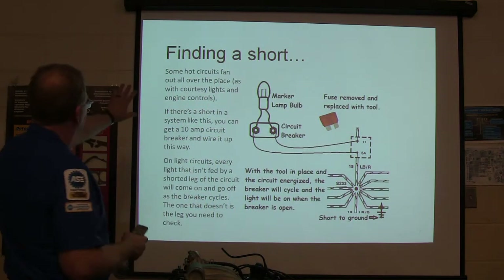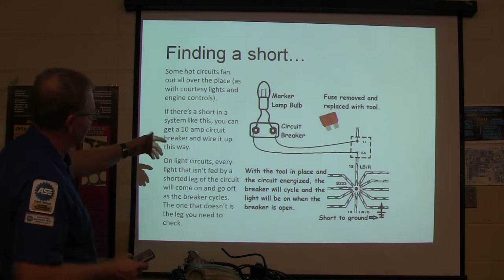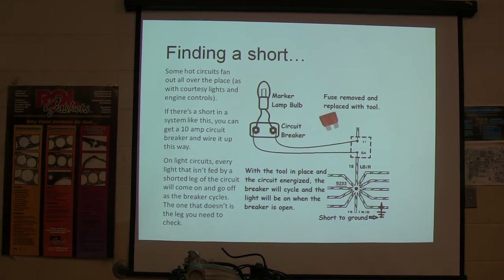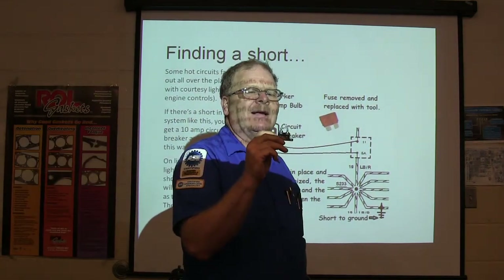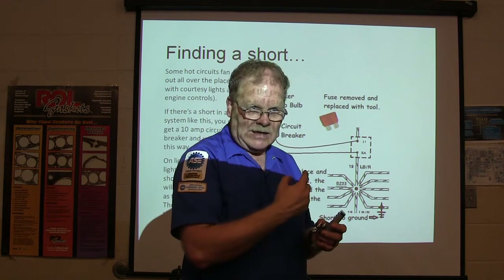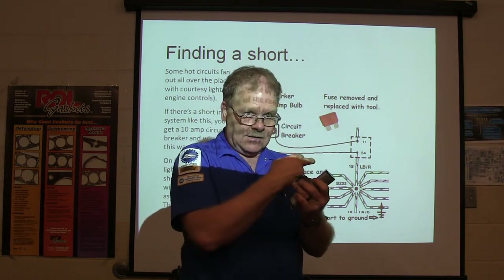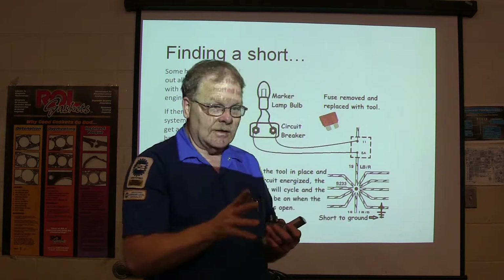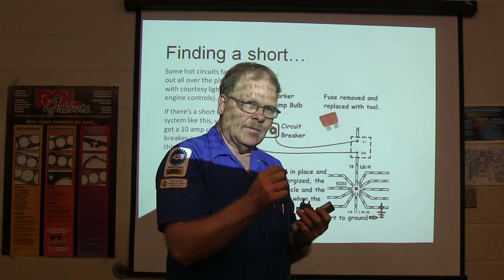Finding a short circuit — some hot circuits fan out all over the place, like with courtesy lights and engine controls. If there's a short in a system like this, you get a 10-amp circuit breaker and wire it up — I'm talking about a circuit breaker like this one right here. Don't just grab any circuit breaker — this is 10-amp. You can get 8-amp or 6-amp. If you get too much amperage, you'll wind up doing what that guy did. You want a 10-amp circuit breaker, and you get a light bulb wired in here off the other side, going to both sides of the fuse that's blowing. When you energize everything and that circuit blows the fuse, the light bulb will come on, then go off when the circuit breaker resets and cycle on and off.